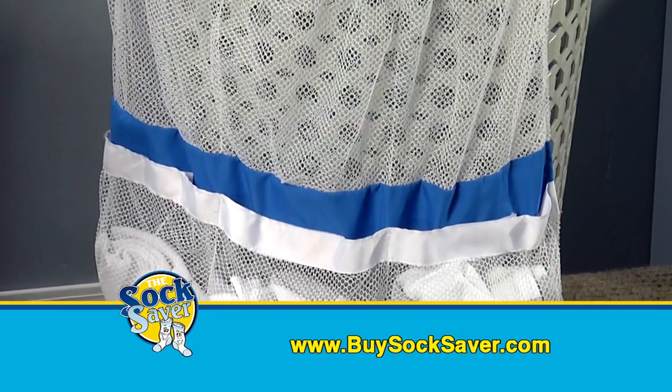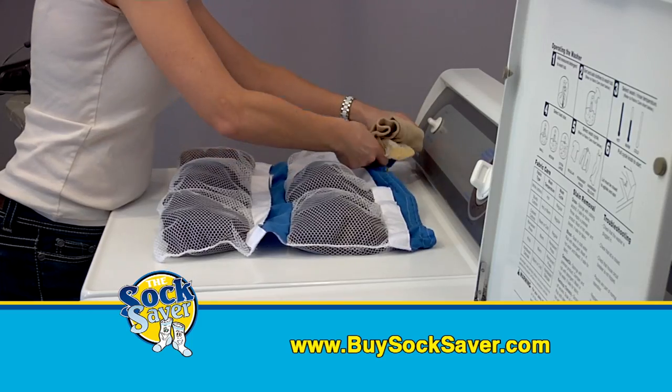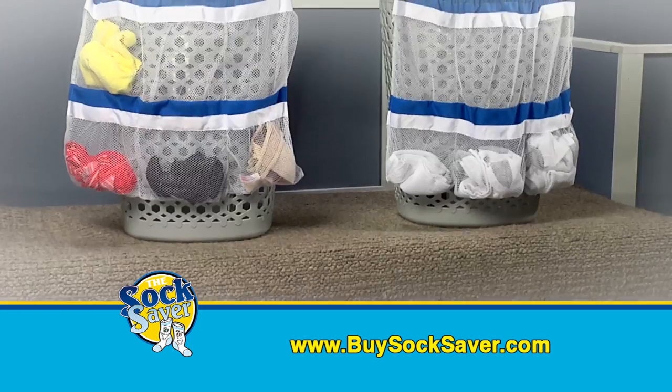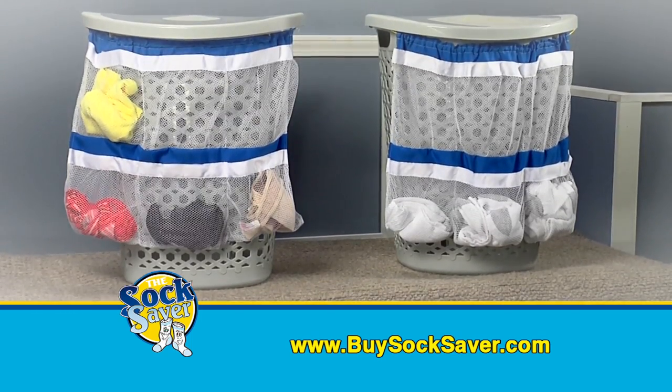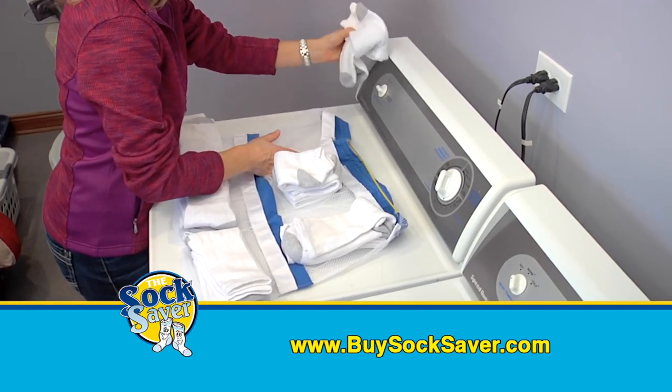The Socksaver laundry bags are made from high-quality, quick-dry mesh that can withstand thousands of washes. And the durable, heavy-duty Velcro makes sure the socks don't get out. Each of the Socksaver's six easy-load pockets holds up to two pairs, so you can wash and dry up to 12 pairs of socks at a time.